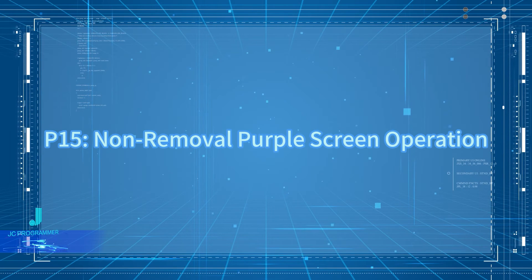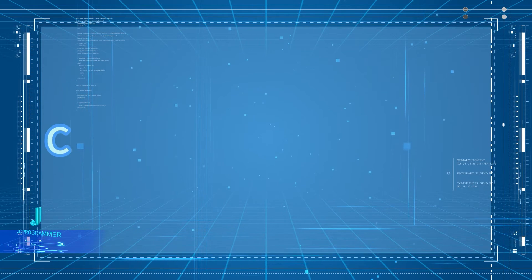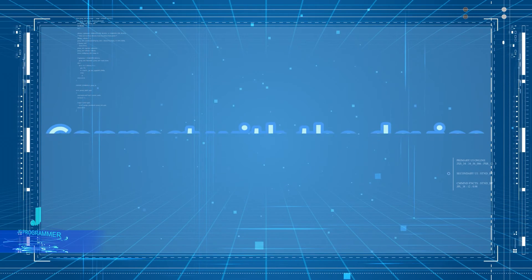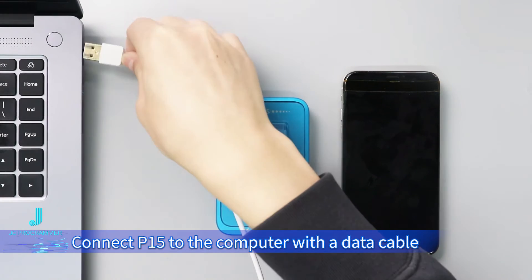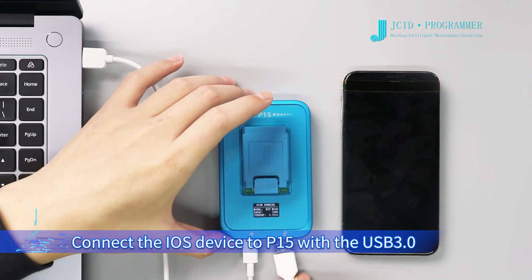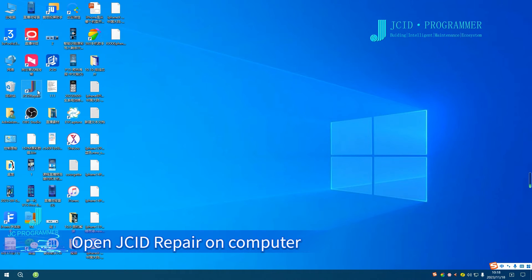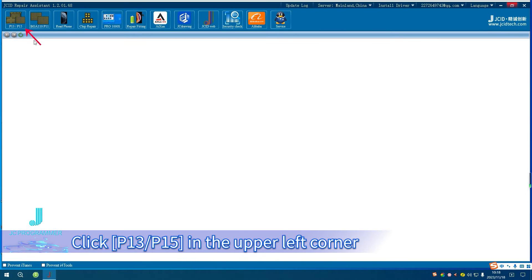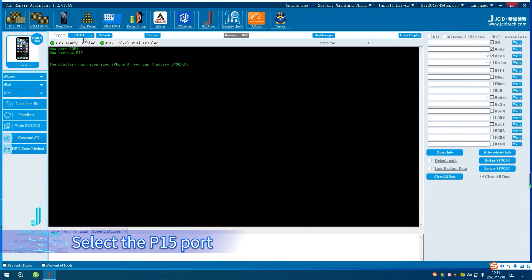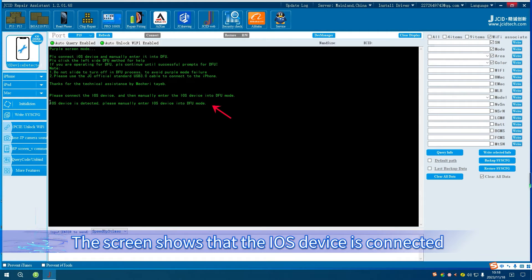For non-removal purple screen operation, connect P15 to the computer with a data cable that suits the P15 interface. Connect the iOS device to P15 with the USB 3D engineering cable that comes with P15. Open JCID Repair on the computer. Click P15 in the upper left corner, select the P15 port, and click Connect. The screen shows that the iOS device is connected.